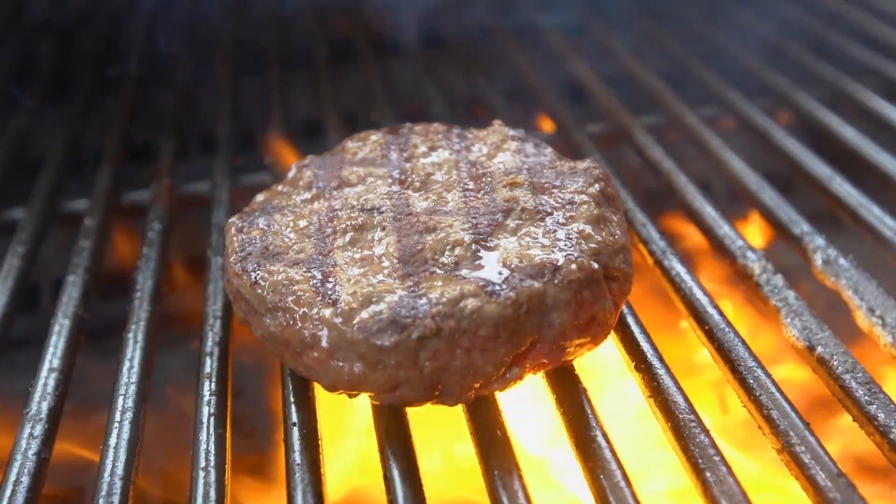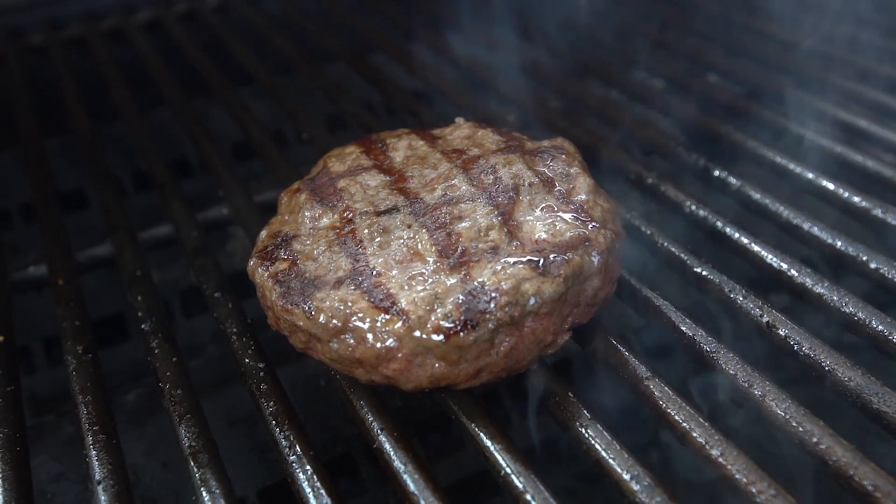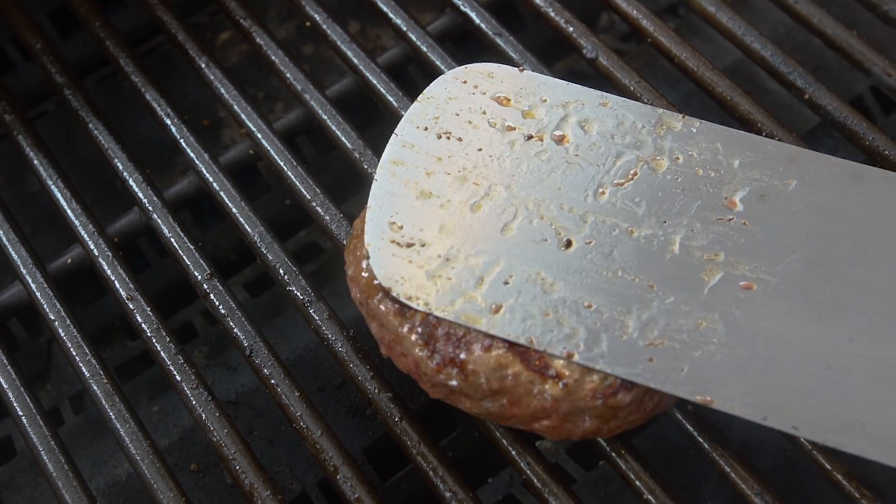You want great grill marks for flavor, but also not to overcook the burger. The key is to keep it moving, so turn it often.